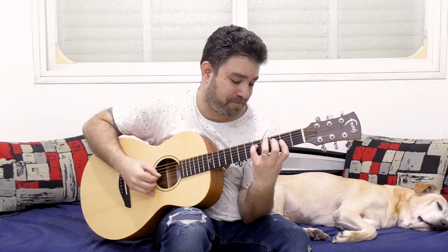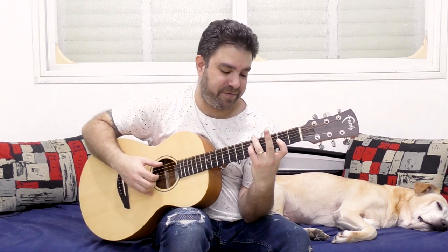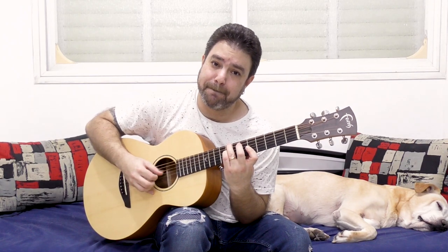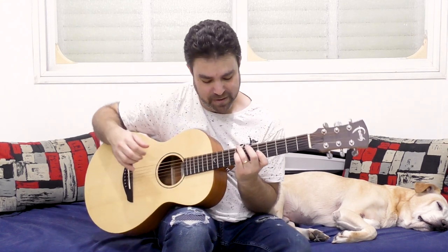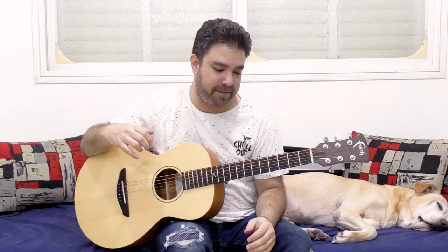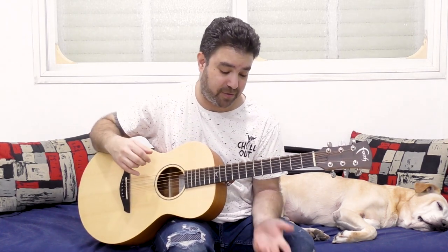Now if you take it anywhere else and you add the bass, or even higher up on E, then it opens up new fingering possibilities all over the neck.